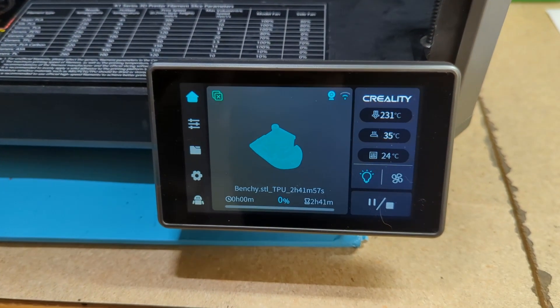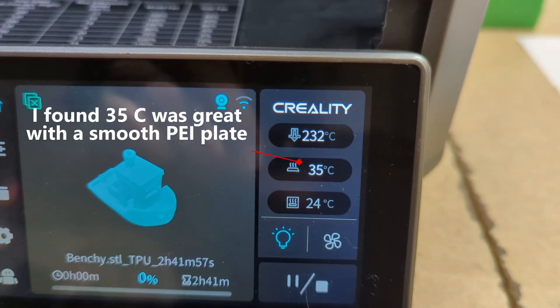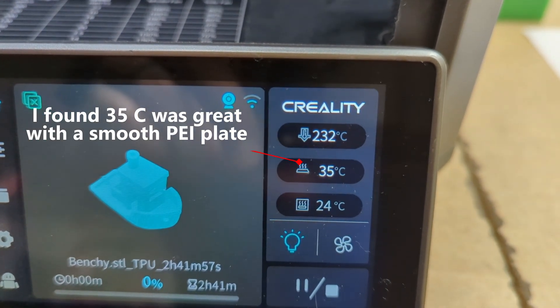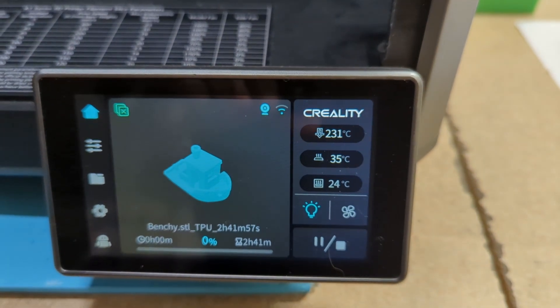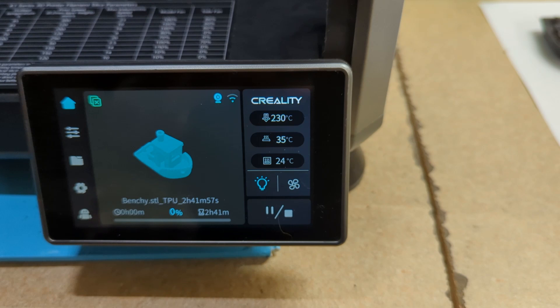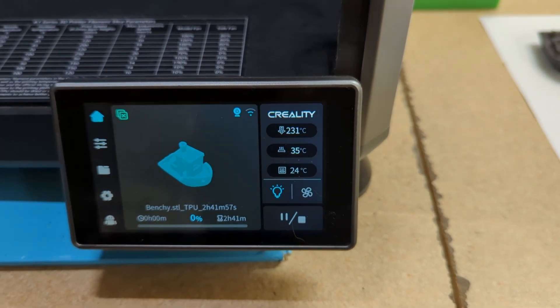Bed temperature — I have heard all kinds of recommendations. I ended up settling at 35 degrees Celsius. I did find that having a little heat was good; it definitely helped with the adhesion and getting it off at the end of the print. But you don't want it too hot or you can end up with curling.